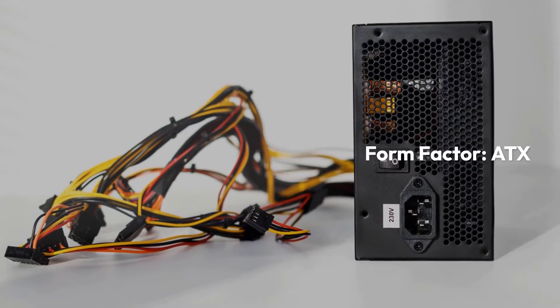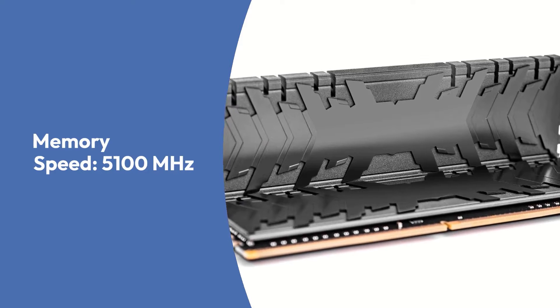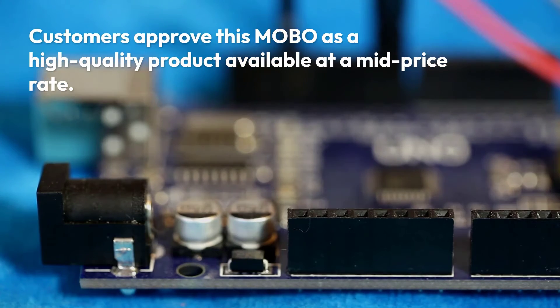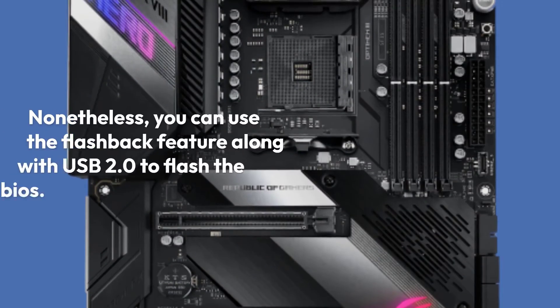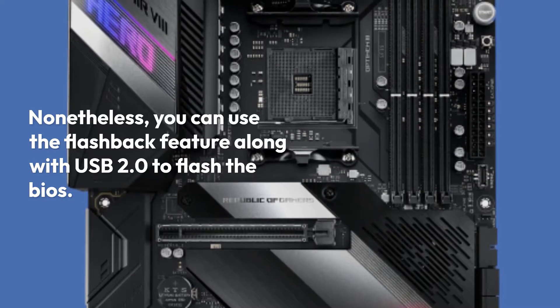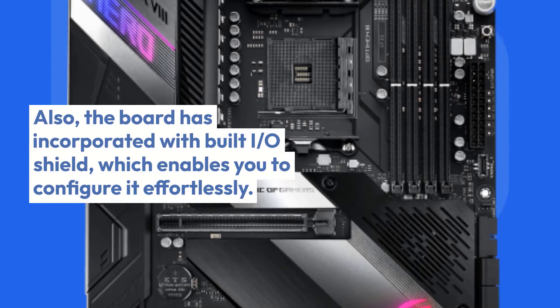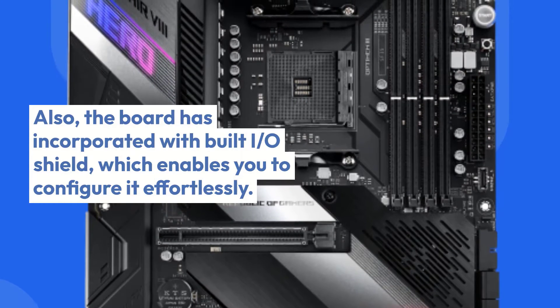Asus ROG X570 Crosshair 8 Hero specifications — Chipset: AMD X570, Socket AM4, Form Factor: ATX, Memory: 128GB DDR4, Memory Speed: 5100MHz. Customers approve this MOBO as a high-quality product available at a mid-price rate. You can use the flashback feature along with USB 2.0 to flash the BIOS. Also, the board is incorporated with a built IO shield, which enables you to configure it effortlessly.